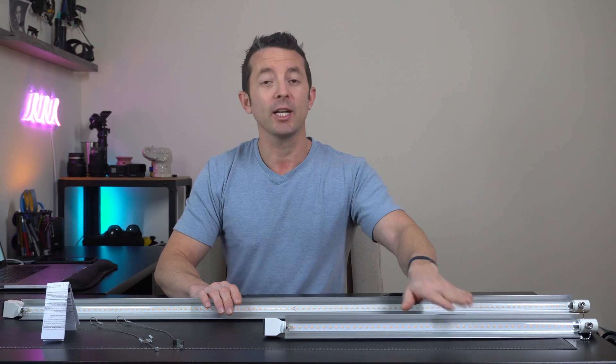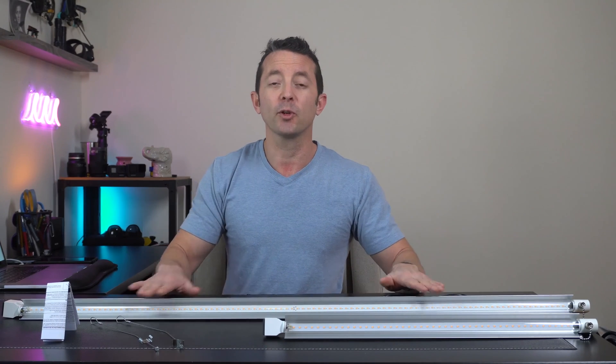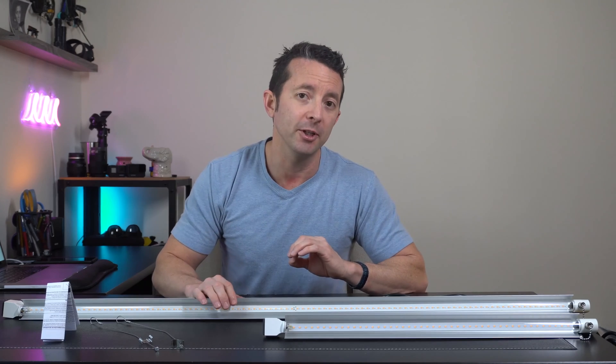If you have the two-footer you could actually link 16 of these together in series. If you have the four-footer you can link up to eight in series, or you could have a small combination of the two if you're getting a mix of two and four foot.